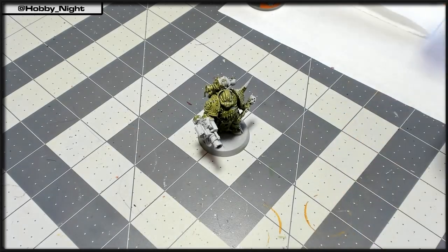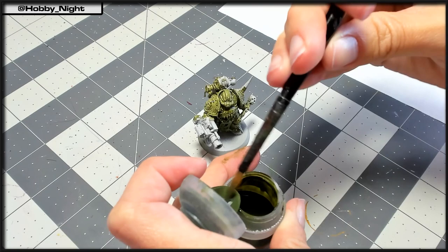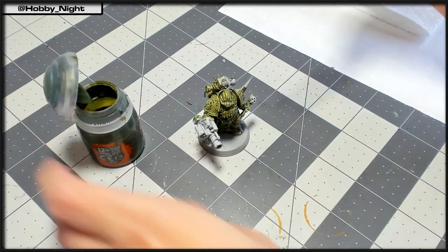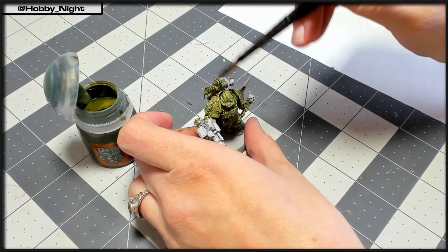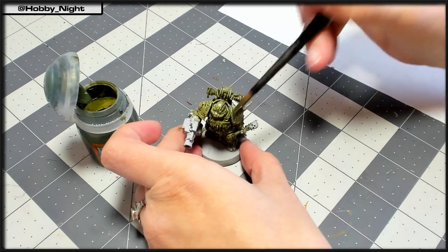Once you've done all that, if you need to, you can go back with a medium shade brush and get some other portions that you want a little bit more control with. I do this on the backpack, inside the neck piece, around the helmets, and a few other places.